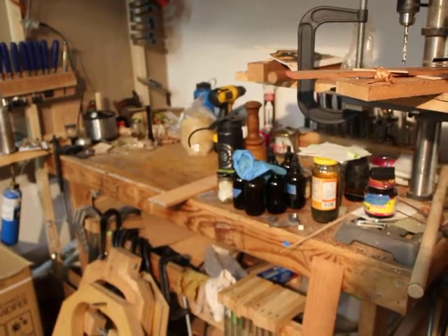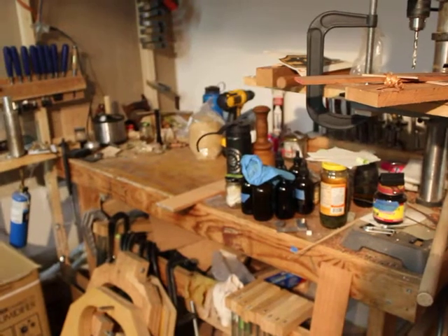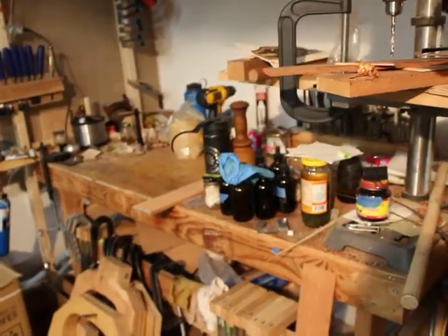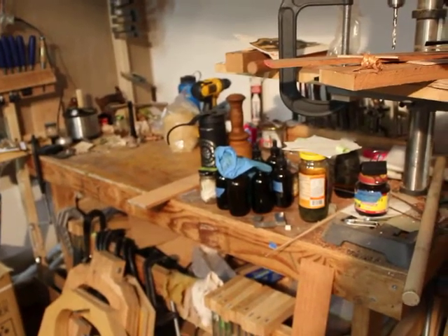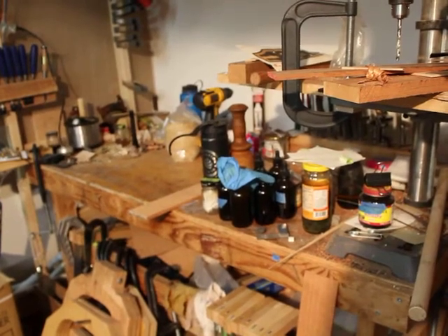This bench was never really sturdy enough to do hand planing and that sort of stuff on, but it worked well enough for the time. After about four months I packed up and moved off to New Mexico, and that was the last time this saw really consistent use.